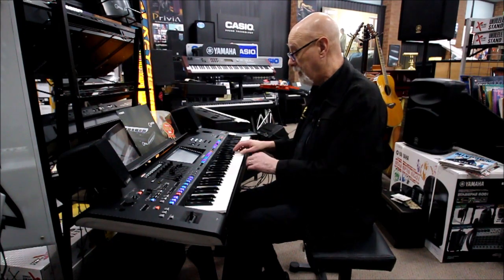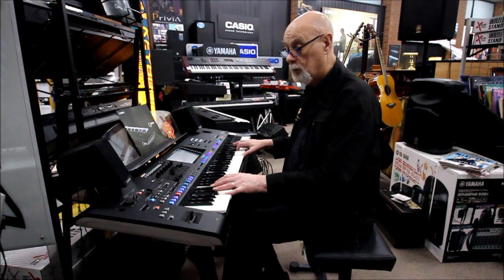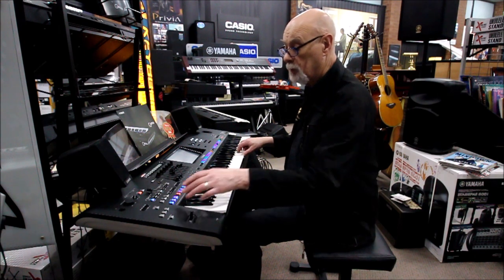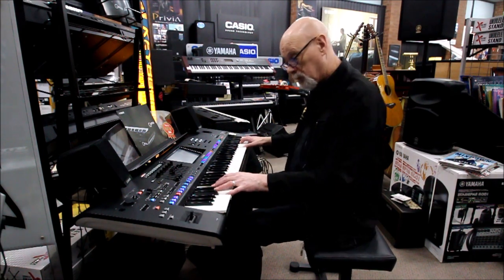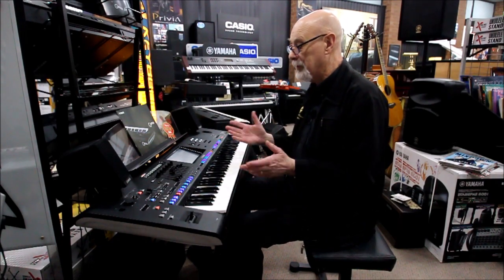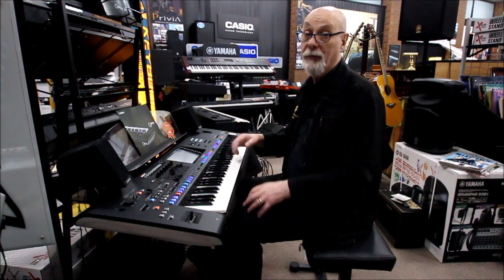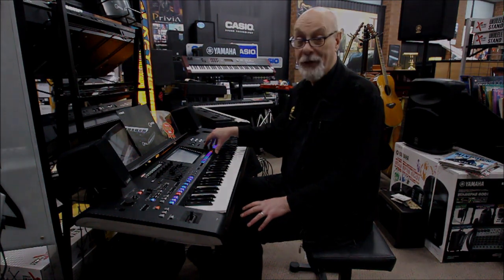It's a lot easier if you just press one button and now you've got a terrific sound — very easy to use. If you buy one of these, we give you free lessons on how to use it. It's one of the most unbelievable keyboards I've ever played — the Yamaha Genos at Prestige Pianos. Thank you.